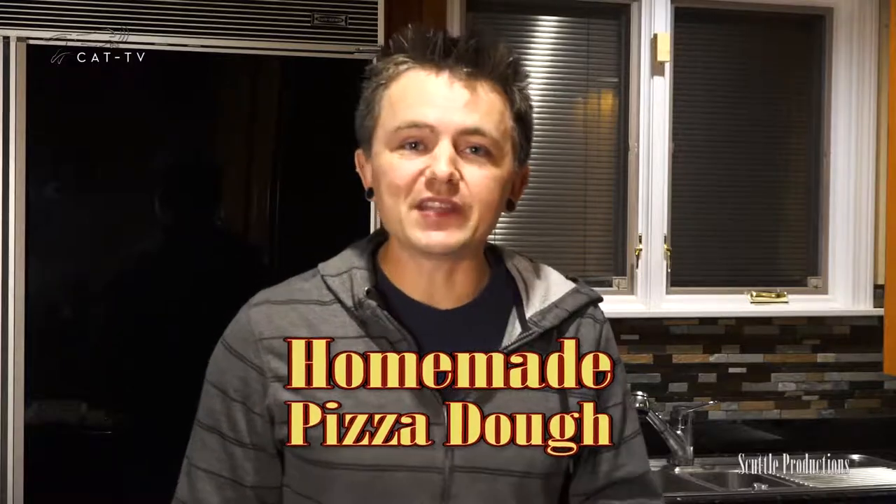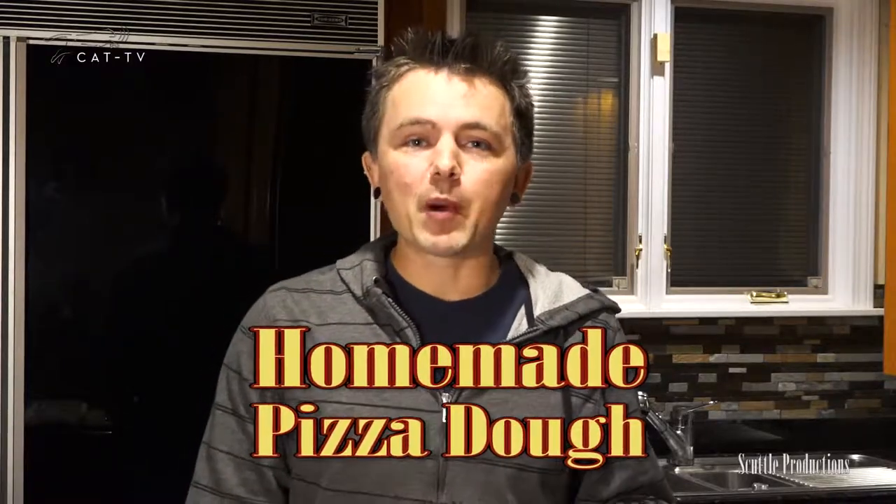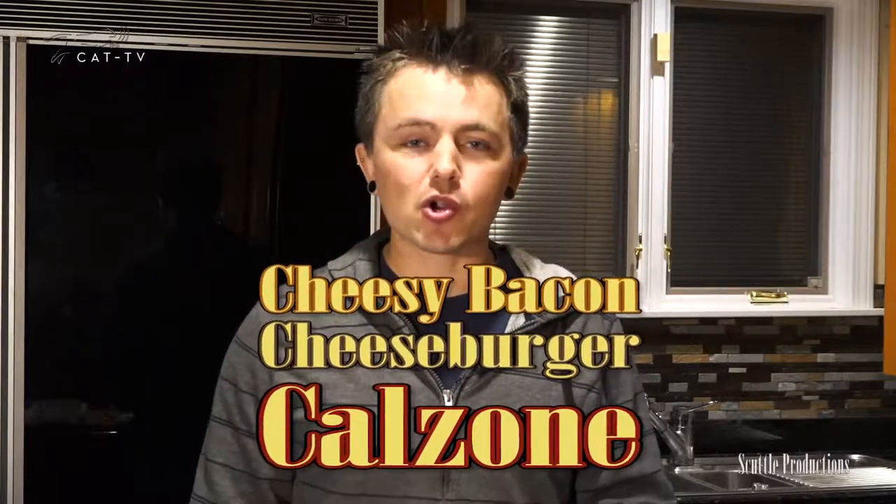For a fun and rewarding date night at home or family dinner, try this easy basic pizza dough recipe and whip up a mind-blowing cheesy bacon cheeseburger calzone. You heard that right.